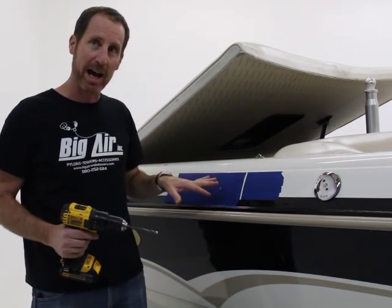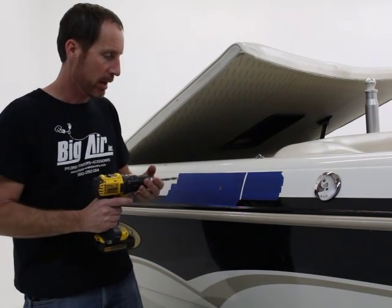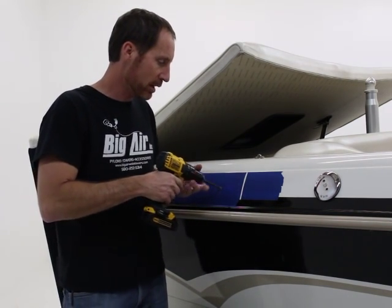Right now I like to do a quick pilot drill first, and then I'll chase it with the nine-sixteenths for my CUDA. I'm just going to run my bit in reverse and come up here.